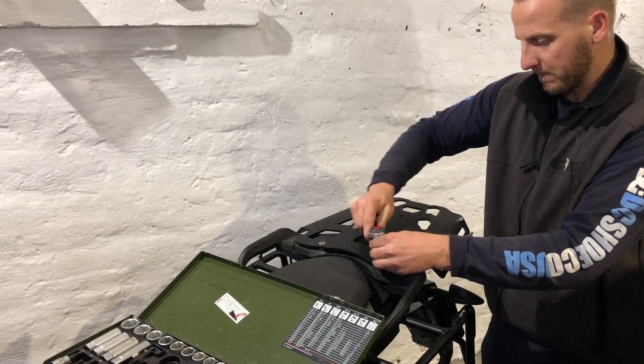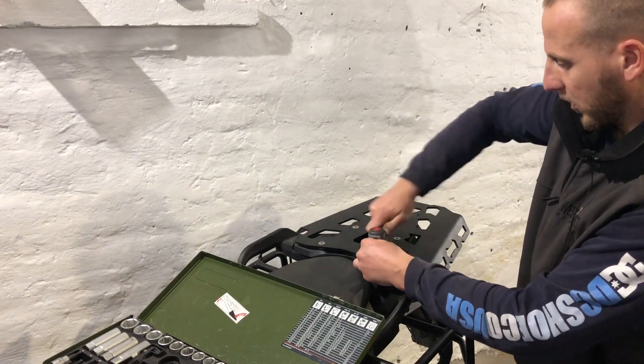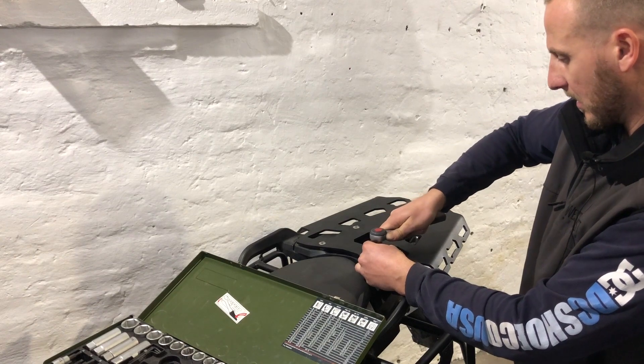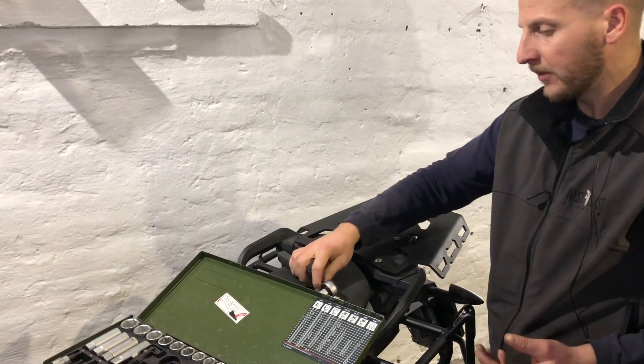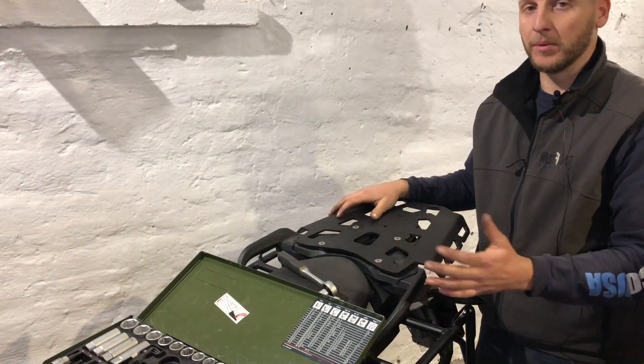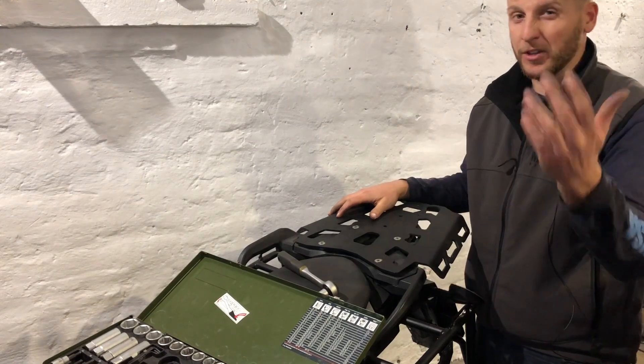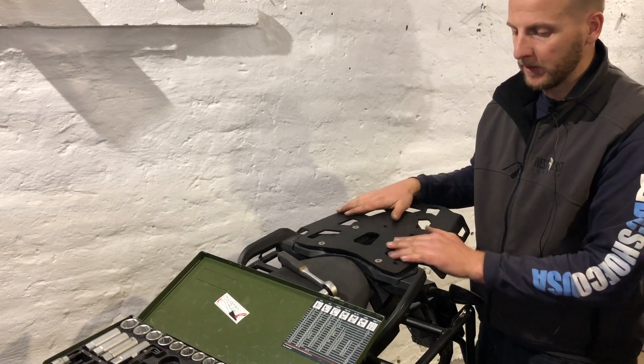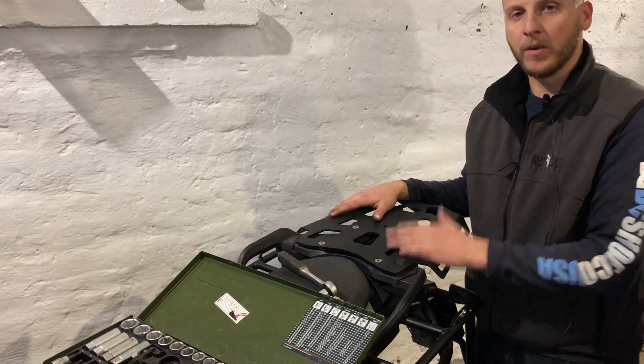We're almost there. Checking this one too — that's good. This is it pretty much, it's a very simple process. Do make sure to check once again all four bolts after a test ride and enjoy your new product. Thank you for watching.